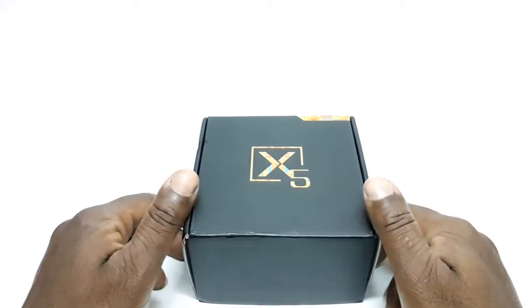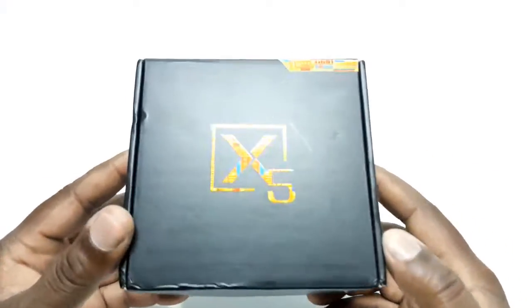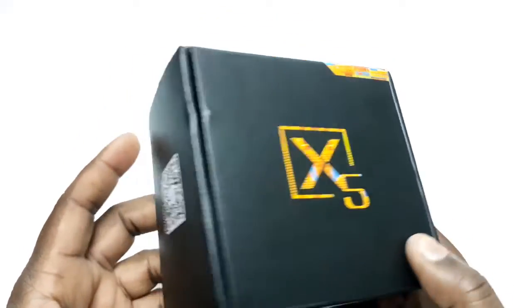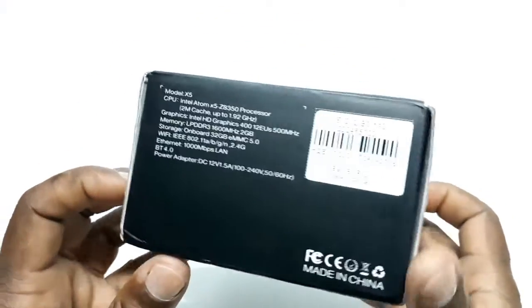Let's first start with the unboxing. The product comes in this black box with the X5 logo at the top with an Intel pattern. To the side we have some specifications.